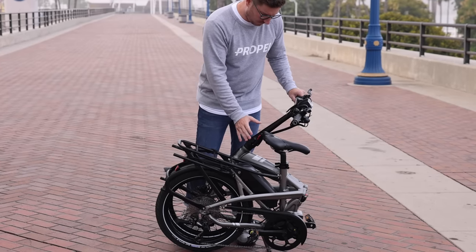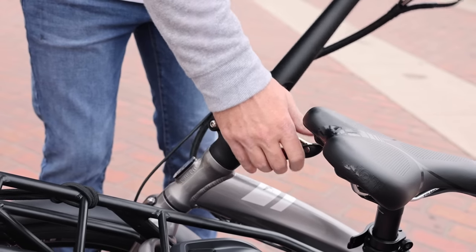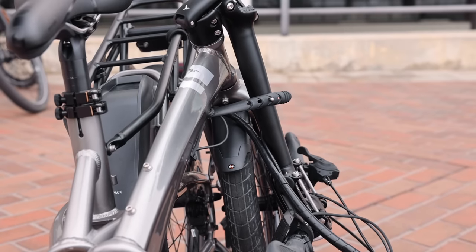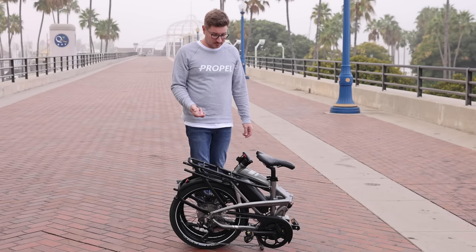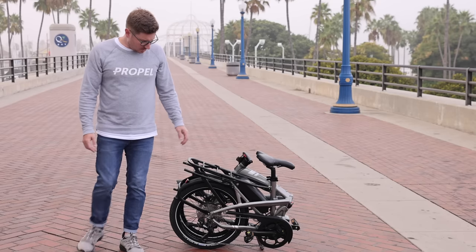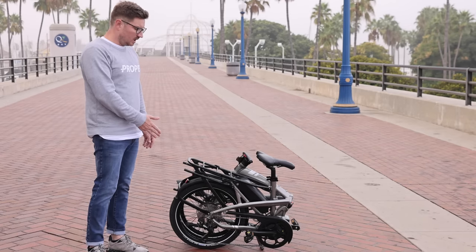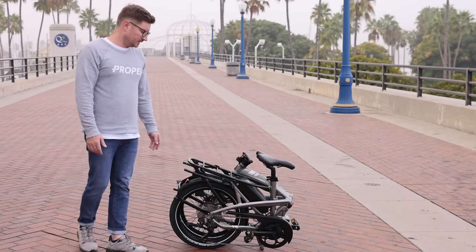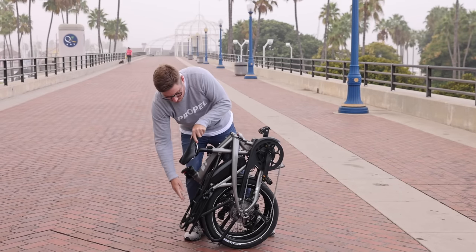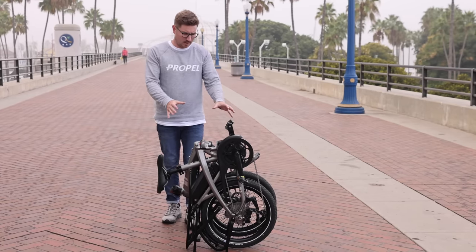The last portion is folding the handlebars down. You have a similar safety lever — push the lever up, open the latch, and fold the handlebars down. To secure things, you have a strap to secure the handlebars. You can also remove the pedal to give you a flat surface on the drive side of the bike. I should note that if you shift into the lowest gear first, it moves the derailleur into a safer position if you're storing the bike on its side. But you can also store the bike upright on the rear rack, just wheel it back and sit it up, which for some people might be the ideal way to stow the bike.